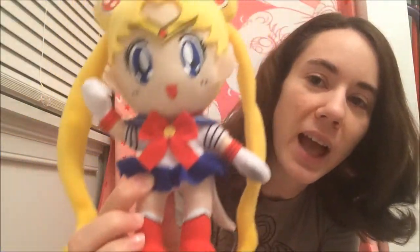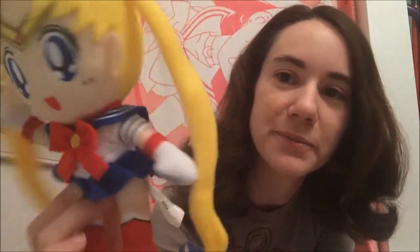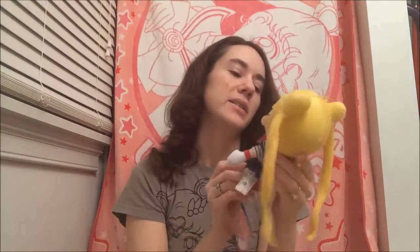I bought this plush at Hot Topic with some Hot Cash I had. It's a really cute plush of Sailor Moon. One thing that bothers me though about these plushes is the black lines — I'm not a big fan of the black lines around the glove tops, the sleeves, and even the boots. I think they're kind of unnecessary. We know that's not how they normally look — like the Bandai ones, they don't have black lines like that because it's really not necessary.